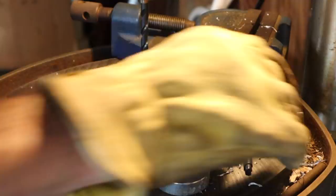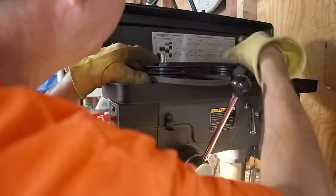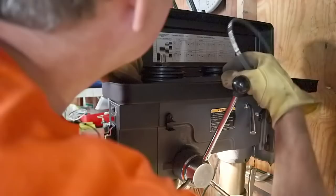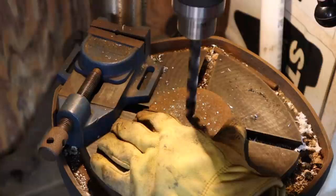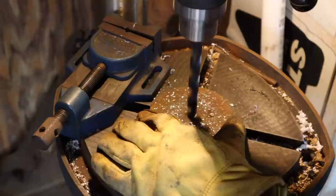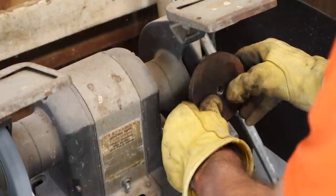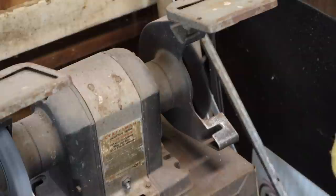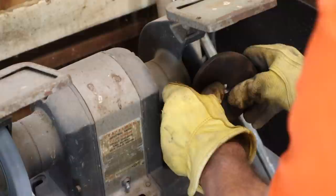You really should clamp your work down. Now I'm going to slow this down to about 650 RPM by changing the belt location. There we go — just clean that up so it'll take a nice weld, and the rest of this should go pretty easily.